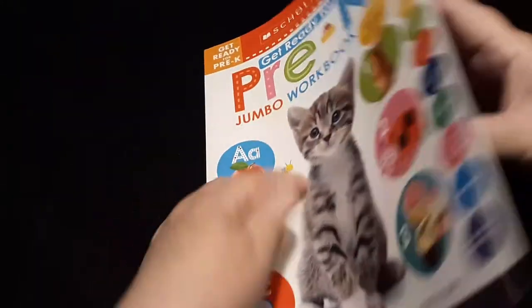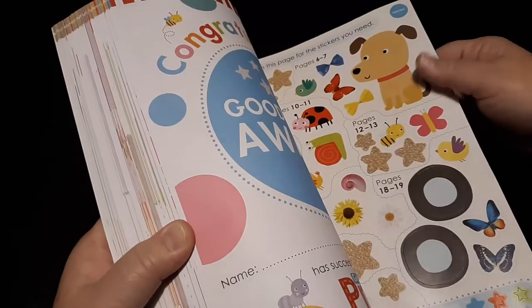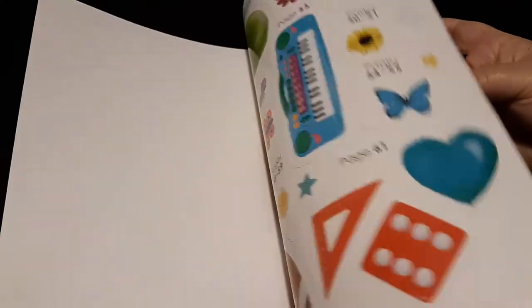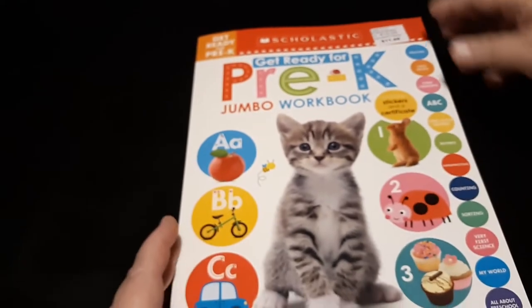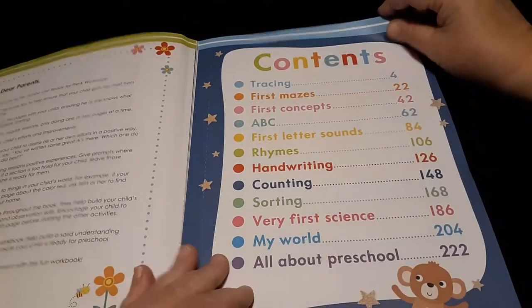Back to the workbook — let me show you how thick it is. It's pretty thick. There are stickers in the back for activities, and the actual pages here number 239. Then you've got your award on the back, some stickers in the very back. This is what the back looks like and what the cover looks like.